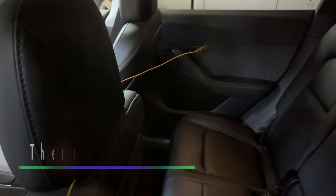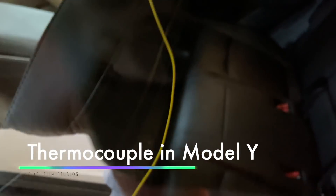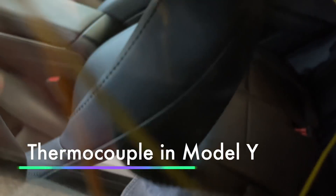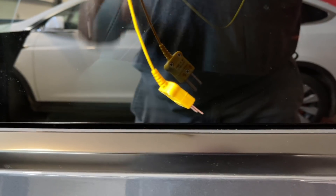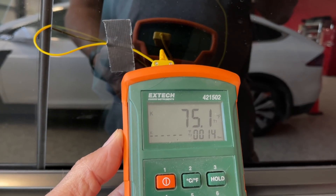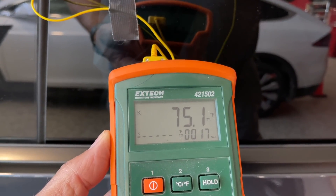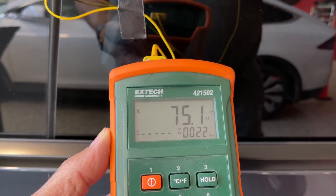The rear left door is closed. The thermocouple is hanging in mid-air inside there. The thermocouple meter is hooked up — we're measuring 75.1 degrees inside. Time to put the cars outside.